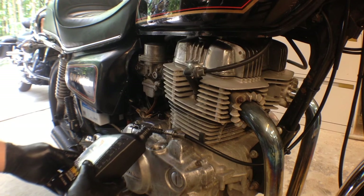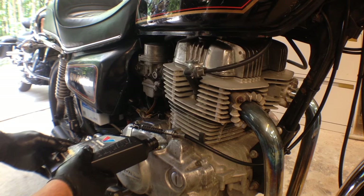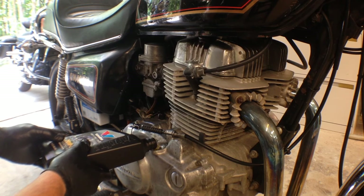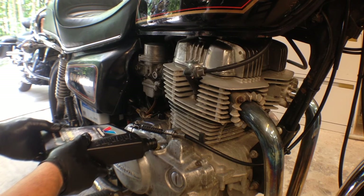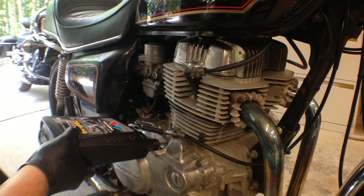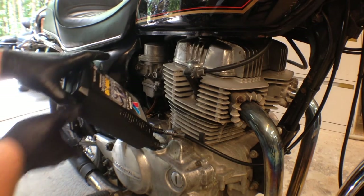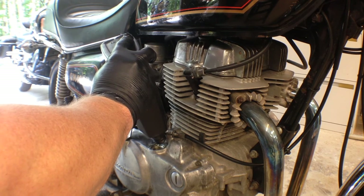Now it's time to add the oil. I'm using Valvoline 20W-50 today, and this bike takes about 2.6 quarts.